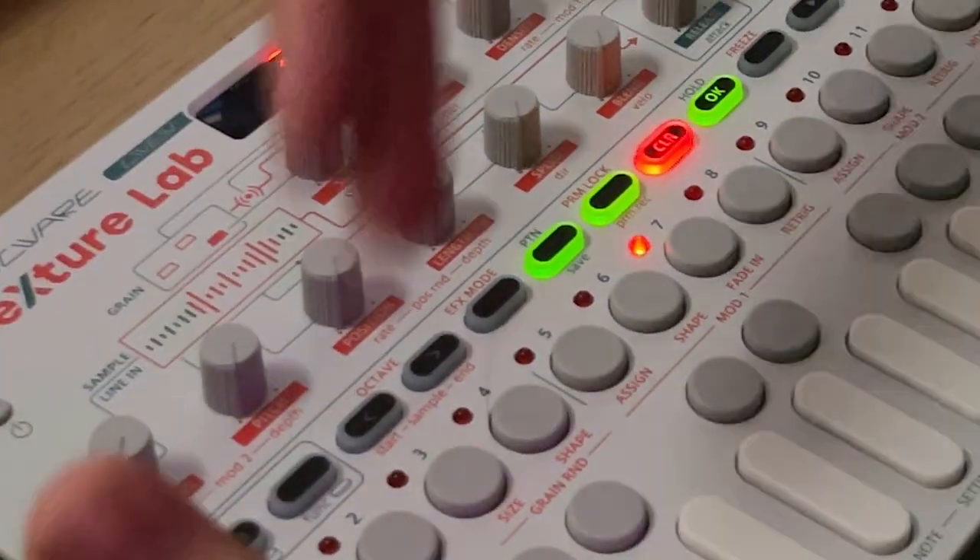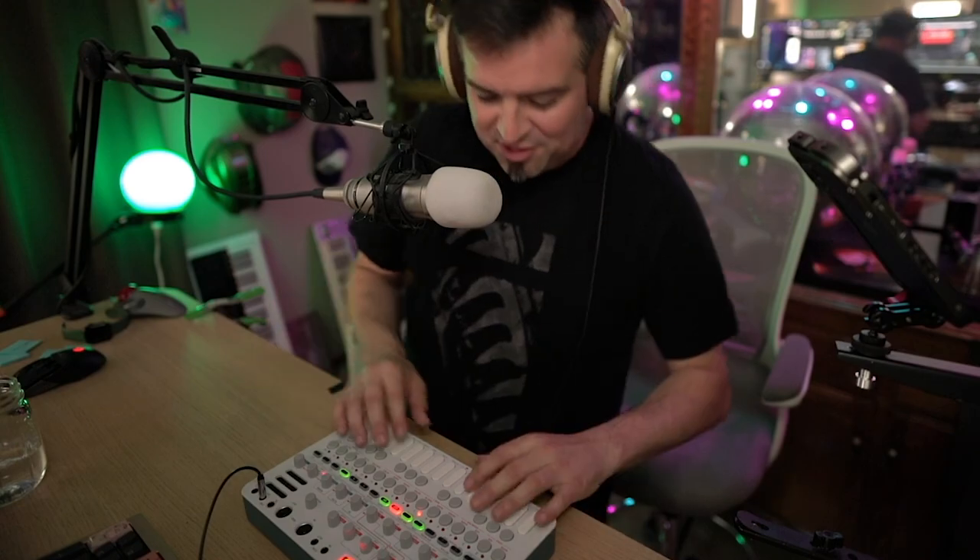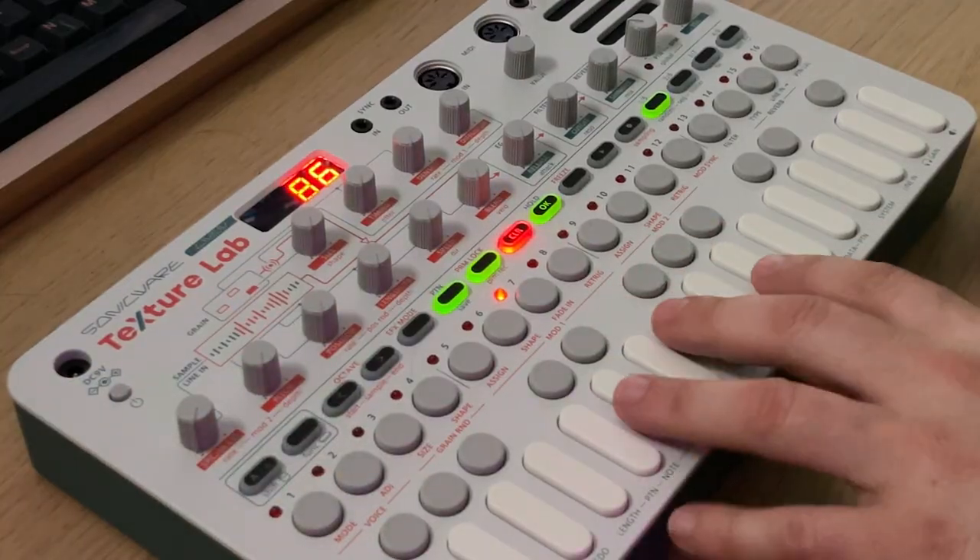I've been going through every single preset, just one at a time. I want preset 7, so I haven't even gone that far. They're just so rich, you know? Some of them are just ridiculous. With just a couple of buttons. Let's go through some of these.